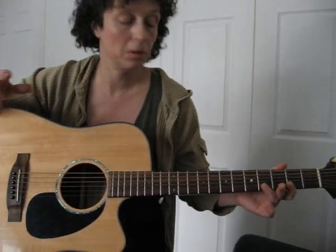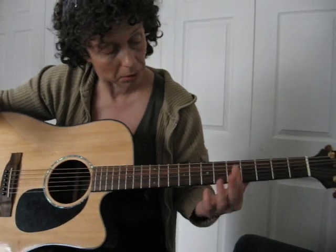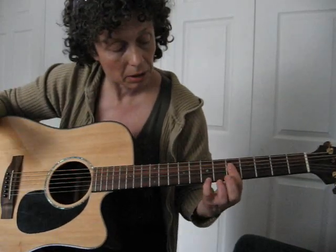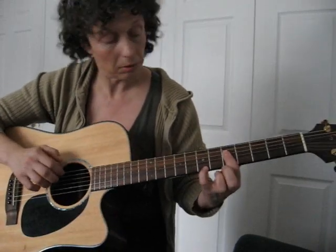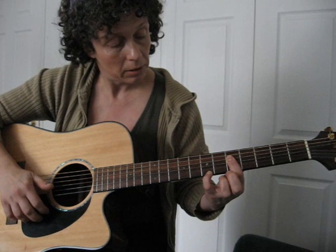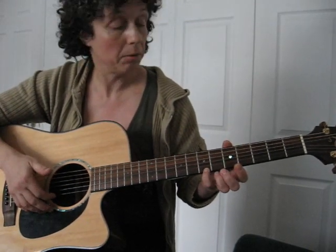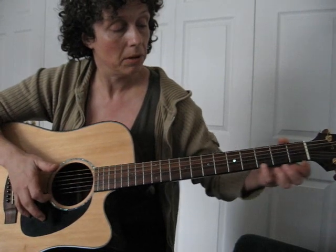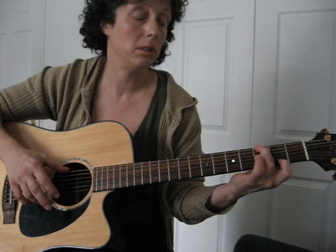And then another new chord — this one's called A minor 9th. You're just barring as much of the 5th fret as you can, and then you stick your pinky out here on the B. What I'm doing is holding this down lightly with the pinky and sliding down a little bit, and going back to that G major 7th.